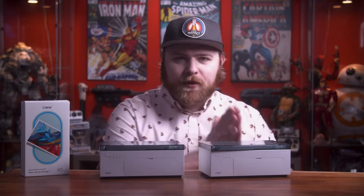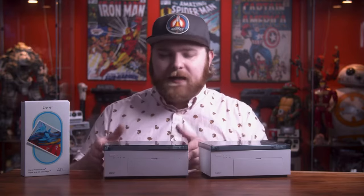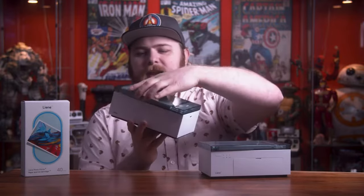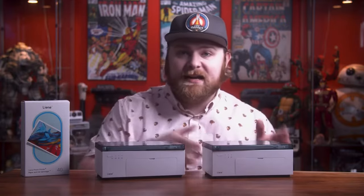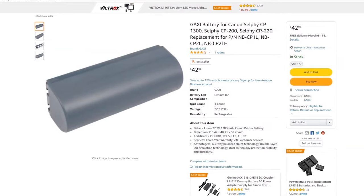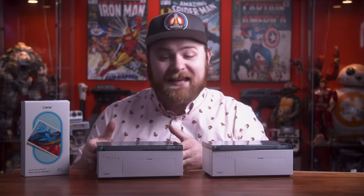I didn't compare the Canon in the last video because of that price point — it's in its own category. I do want to put it up against the Lainey and see how it does. I believe Lainey has positioned the M200 as a contender for the Canon, because it now has a built-in battery, it's all inclusive and compact. I love this design — the paper tray is held together by magnets, it's sleek to travel with. The Canon does have a battery option but it's not internal — you have to buy a separate battery that doesn't come with it.